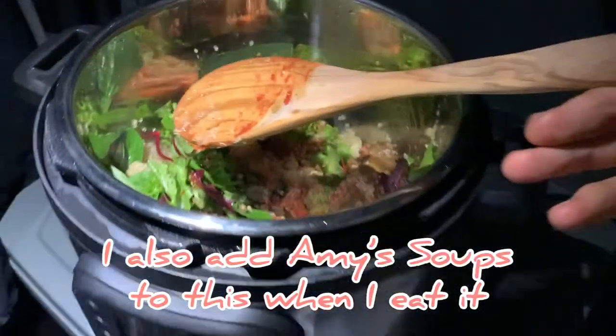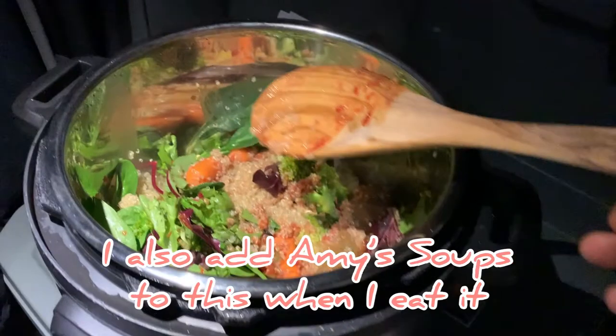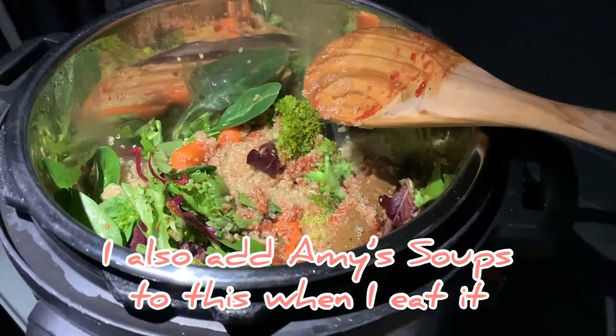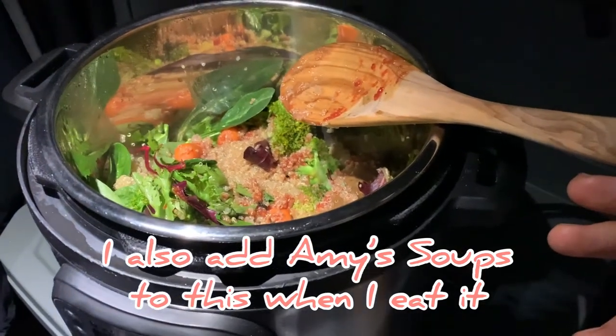This is the final outcome, by myself, on the road. Something warm. I'm vegan.